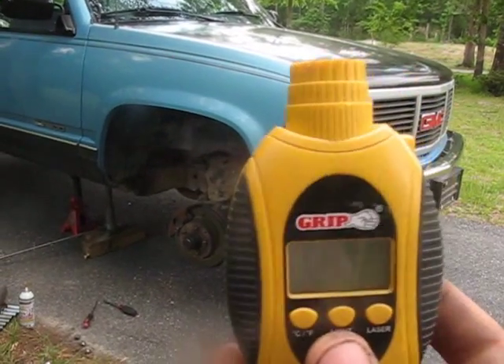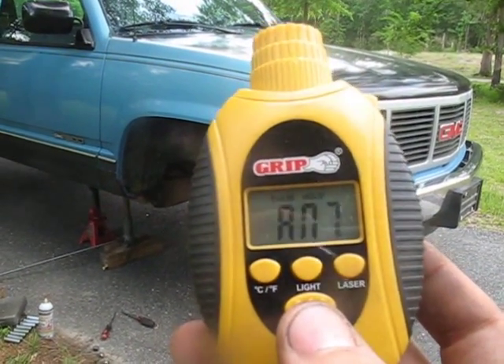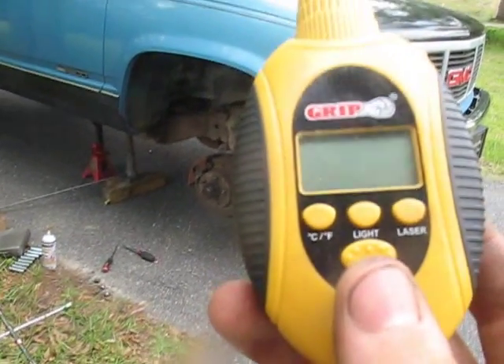It's a touchless digital infrared thermometer. You just press this button here and it reads the temperature of whatever it's pointed at — 80.7 degrees, because it's a little bit off.